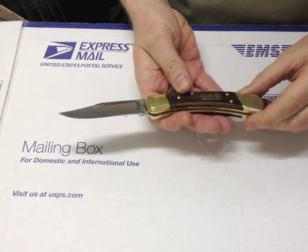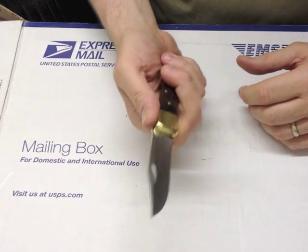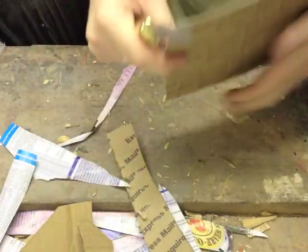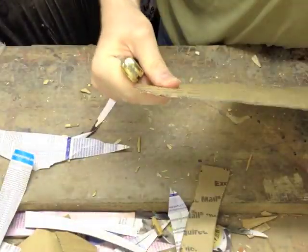Obviously it's billed as a folding hunter and I don't hunt, but I think it's also been widely adopted as a general work knife. So let's have a go at this box — this is the packing it arrived in from the States. And it is just blinding through that cardboard. Let's see if we can cut a piece off. No problem at all though — that is really nice.